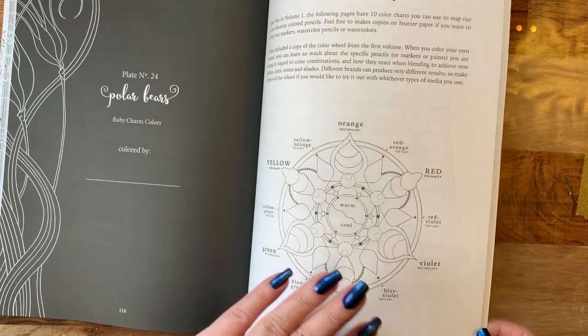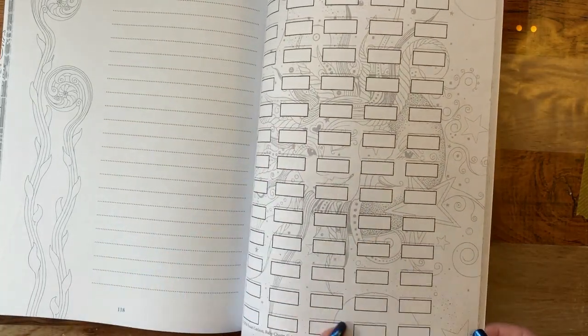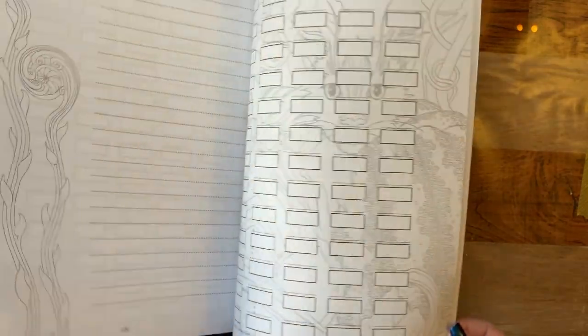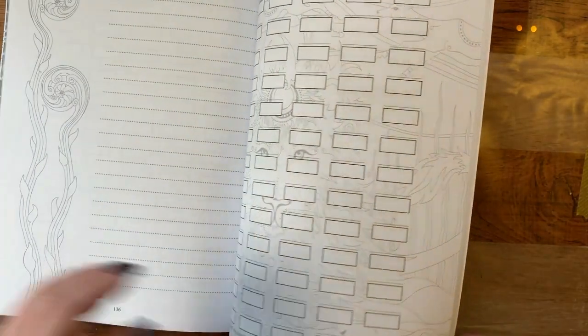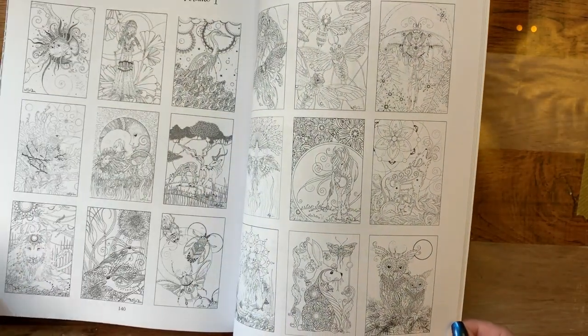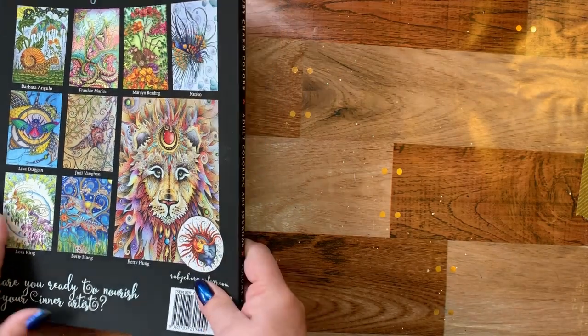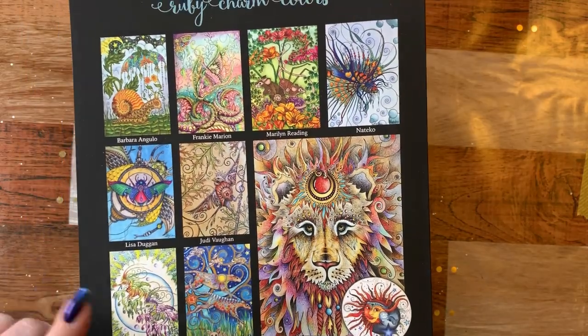And then we come back to the back page where you get your color charts again. And then you can put down your color swatching in these pages — they give you quite a few of those. And each one has a beautiful page behind it. And then you can put a little bug down here on the back. Then these are the pictures that are in volume one, and you have a couple of test pages back here also, which is great. And then she has some art that has been colored so you get an idea of what you can do with your pieces on the inside.